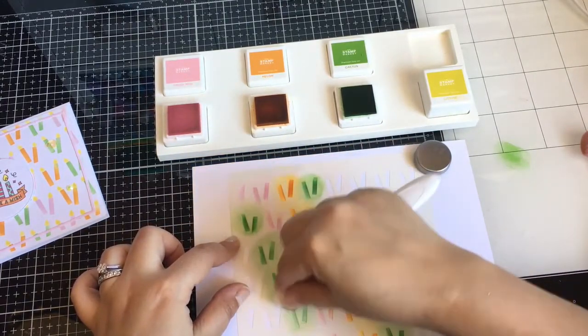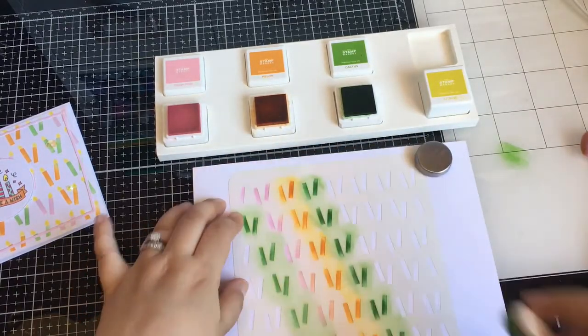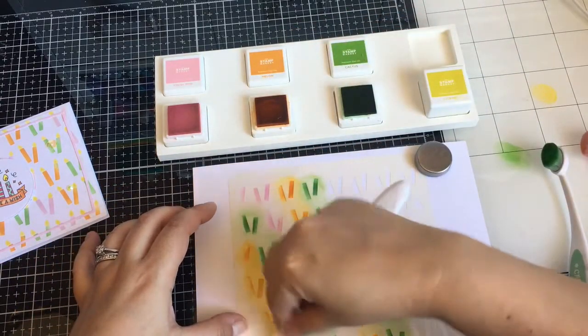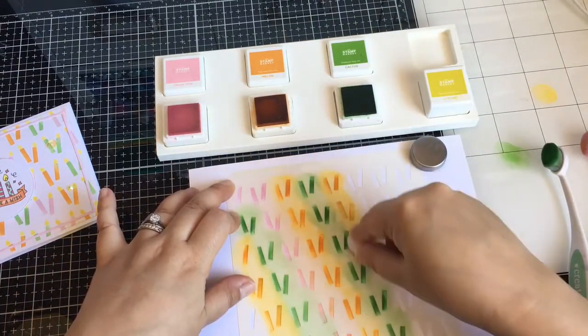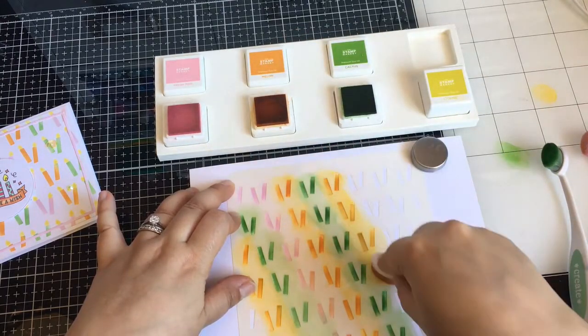I am just using these small blending brushes from Tailored Expressions. They help me get in the grooves. I also purchased some small detail brushes from the Stamp Market that I will have to try out. I should have used them for this video but I forgot.